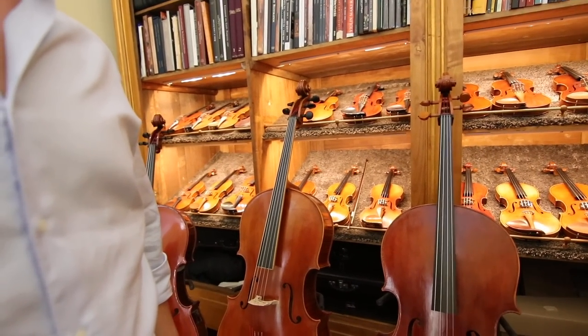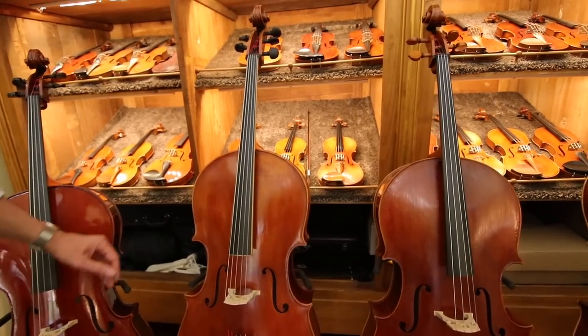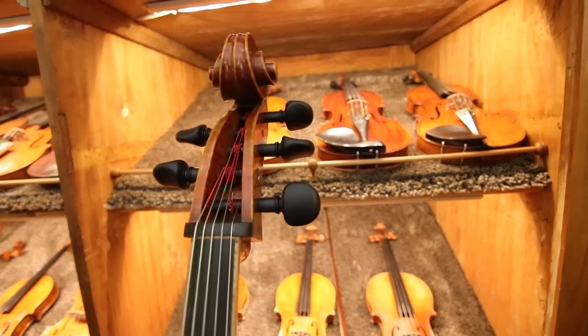We have an interesting cello here in the background that we haven't talked about, and it's very different from all the other ones. It's a five-string instrument.